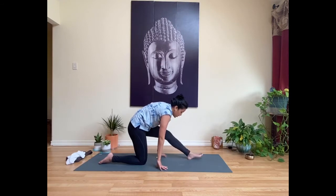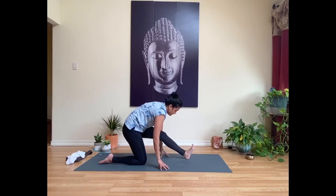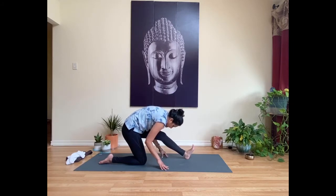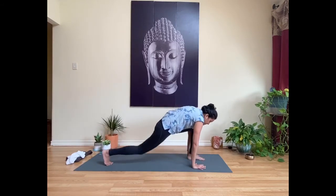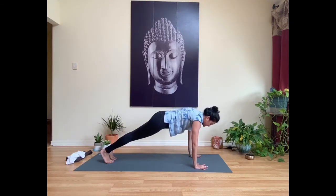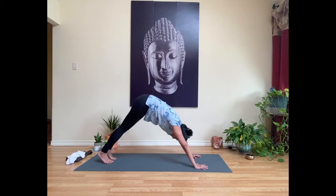Exhale, bring your hands down to frame your front foot and turn this into a half splits pose — walk your hands back to the back knee. Your left foot can stay on the mat, or you can come onto the left heel and flex your toes toward your shin, with any amount of bend in that knee. Inhale to lift up halfway; exhale to bow forward slightly, thinking right hip back, left hip forward. Then re-bend the front knee, walk the hands forward, tuck the back toes to lift the knee off, and step back to a plank pose.